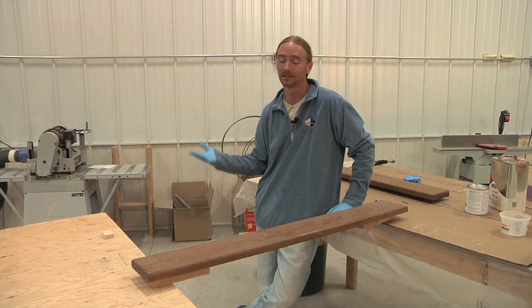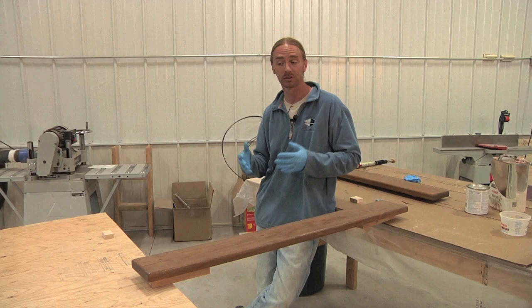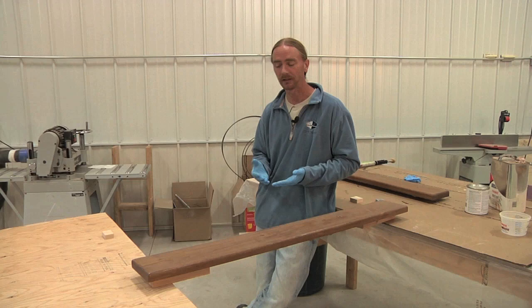Honestly, it's why most people hire someone else to do it. In today's show, we're going to be taking a different approach. Rather than going start to finish with a traditional varnish, we're going to be doing all of our buildup coats with an epoxy and finishing off with a traditional varnish.